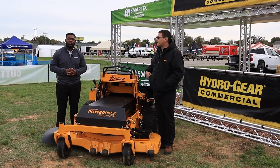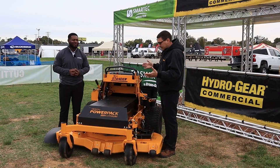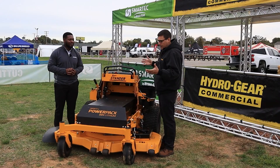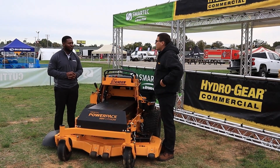Hi, I'm Ed from Wright. Today you are here with Samuel and with Hydrogear, and what we have here is an example of Hydrogear's latest generation of electric equipment put together on this prototype. Samuel, can you walk us through some of these new components?